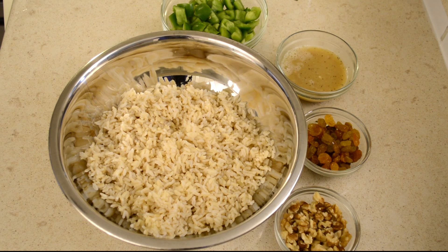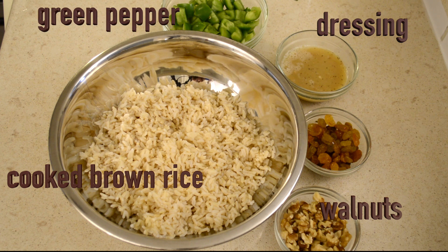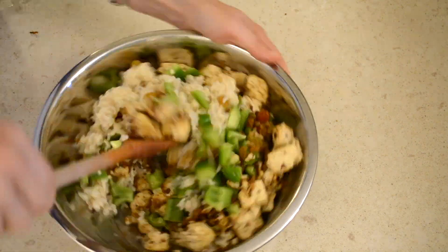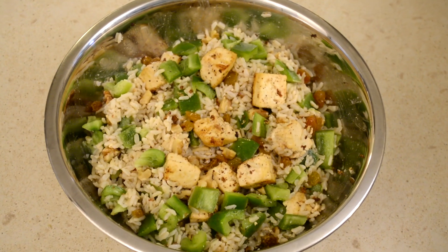Now is the time to combine all of the ingredients: the prepared dressing, the cooked brown rice, sautéed raisins, some chopped walnuts, a diced green pepper, and the crispy tofu. Combine all of the ingredients in a large mixing bowl and you can enjoy this dish right away or refrigerate it for a few hours. The flavors will marry with time and taste even better.